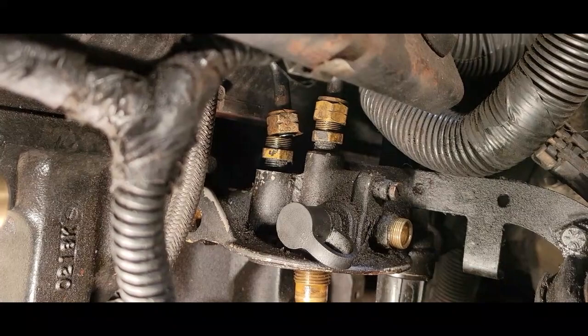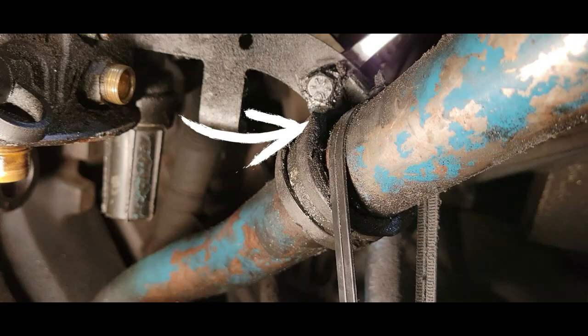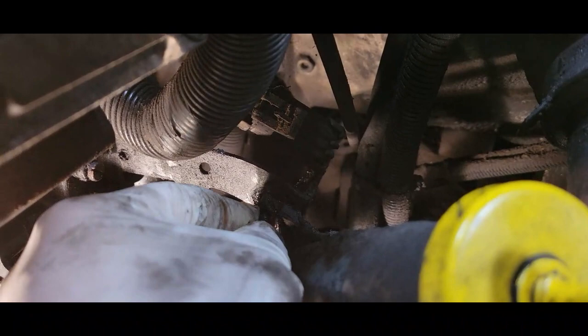Next, we're going to remove this bolt here. We need a 7/16 wrench on the nut, and we're going to use a ratchet. And we're going to remove it from the engine oil dipstick. Just going to remove this bolt.